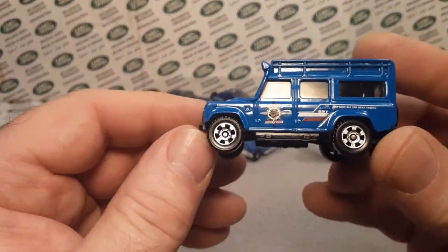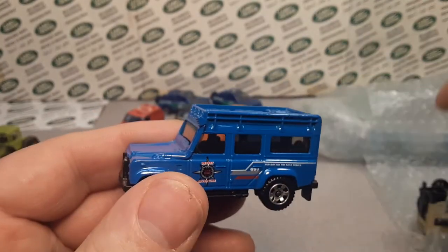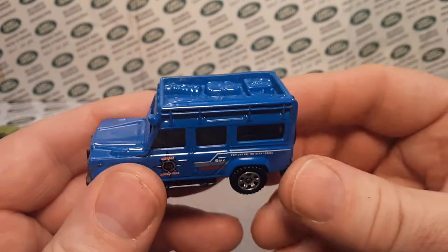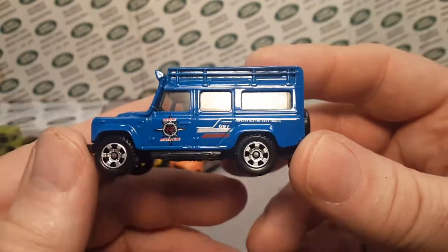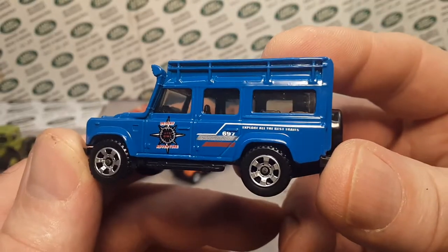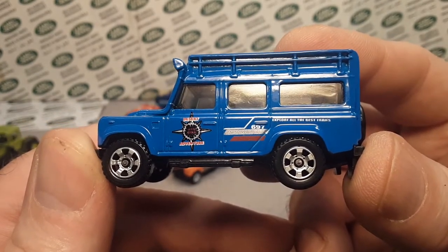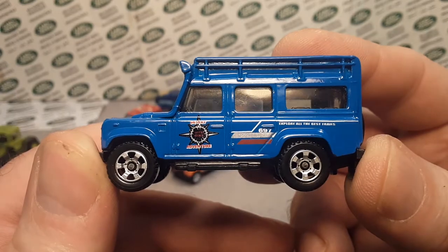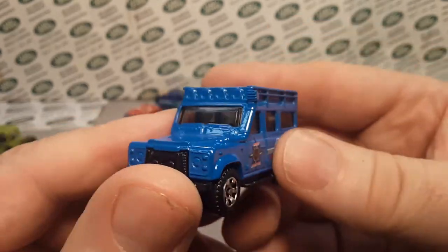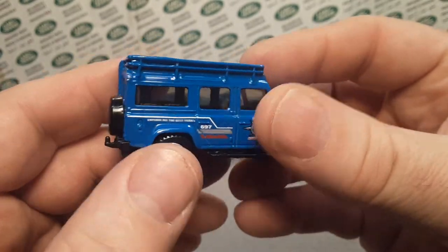I think I paid a lot of money for this one. There's one I paid more money on, but another first gen. This is the Desert Adventure. Oh, what does it say on the back? 'Explore all the best trails.' Very beautiful — this is another excellent model. I don't mind paying for stuff that's good and not chipped up.